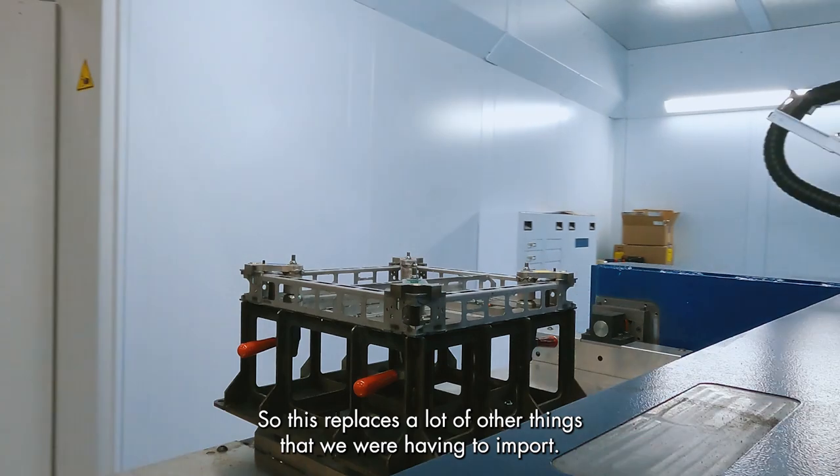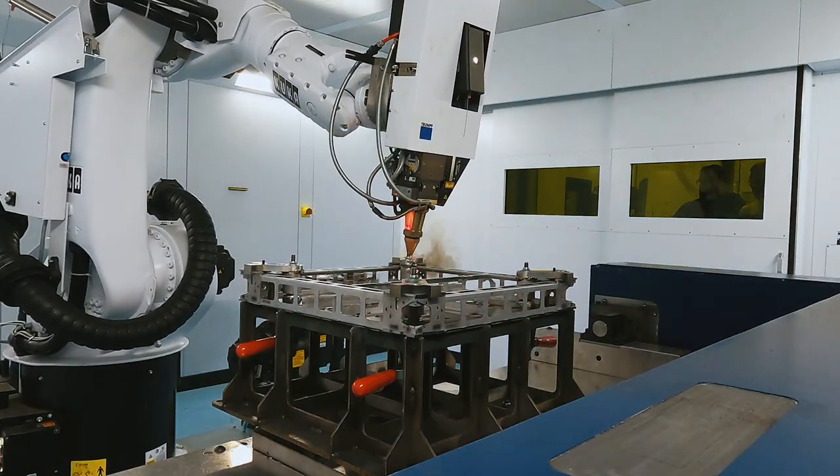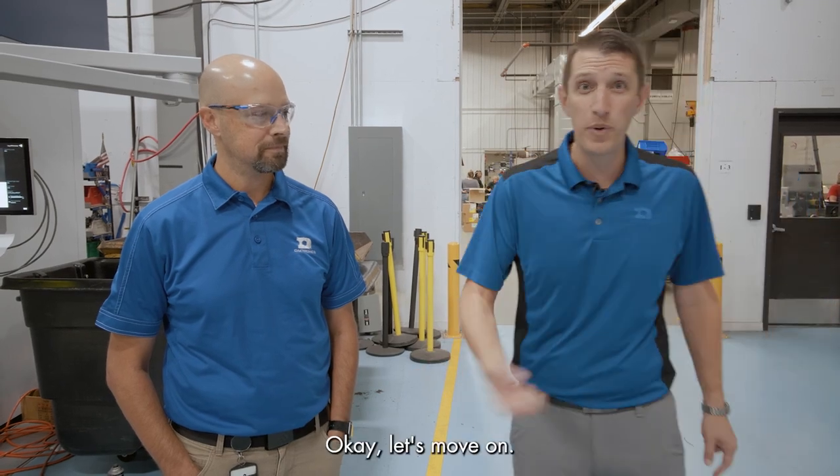So this replaces a lot of other things that we were having to import, and now we can do it all right here. We can build it on demand. All right Ivan, thanks for taking us through the metal shop and sharing what we have for this new equipment and what we can do here at Daktronics. Let's move on.